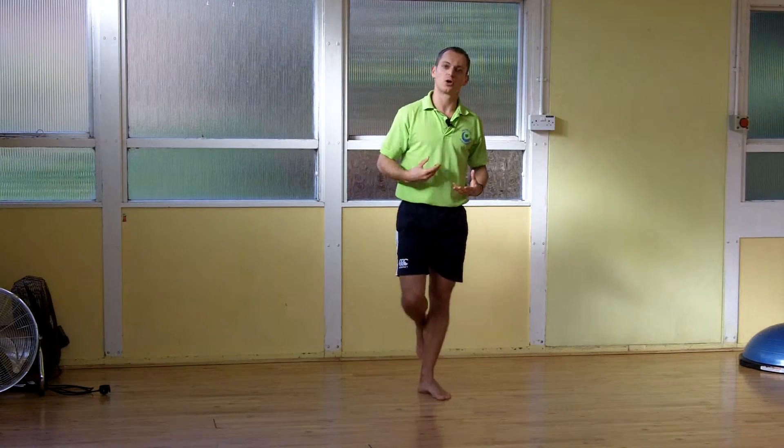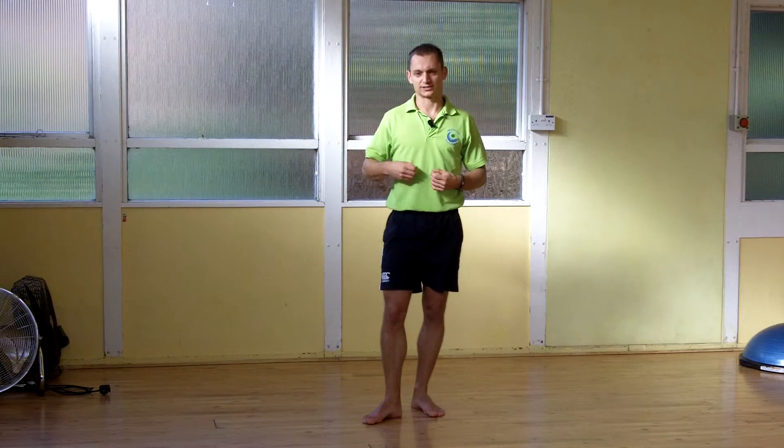Make sure you start slowly with low reps. Make sure you can control it before you build up, and as you do, then you can make it a bit more dynamic, a bit quicker, and start to load up the hips a bit more, a bit stronger.